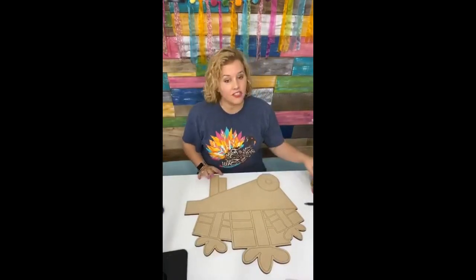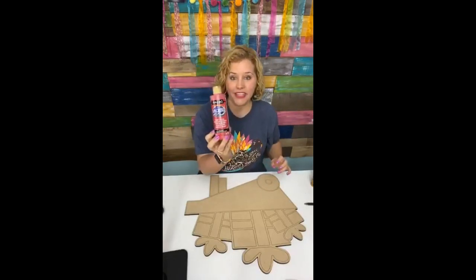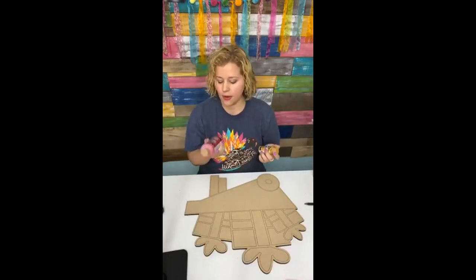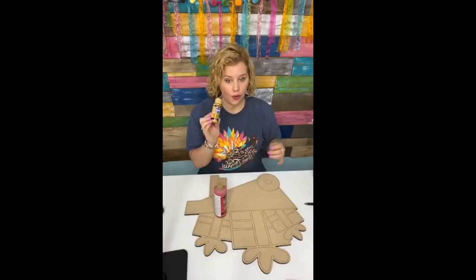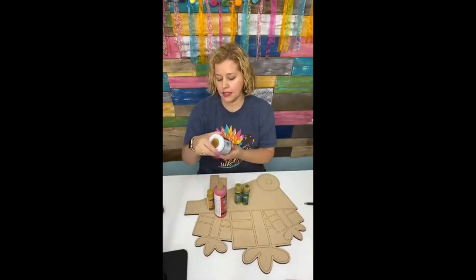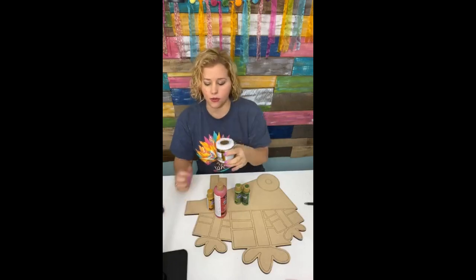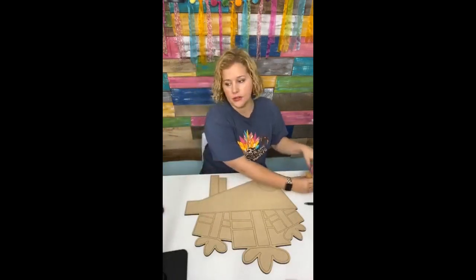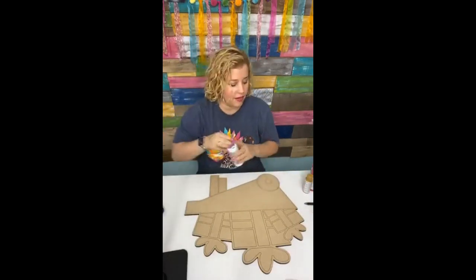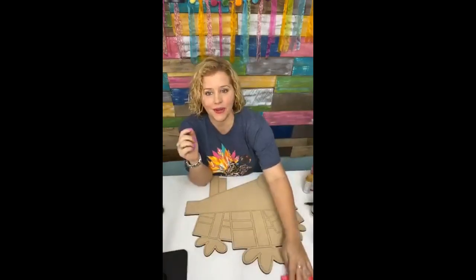We're going to start using our Deco Art paint — it's all Americana matte acrylics. The colors I've chosen may be subject to change, but right now I've got Primary Red, True Ochre, Hauser Light Green, Hauser Medium Green, and I'm going to maybe use some of this Gold Bright Metallics — it's just a really nice brassy gold color. And of course we're going to use black and white. The other things I'm going to be using are frog tape and baby wipes.